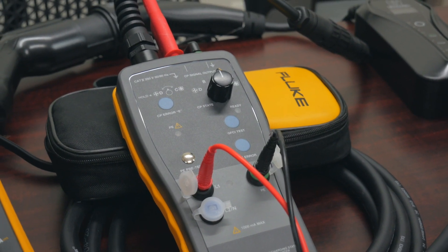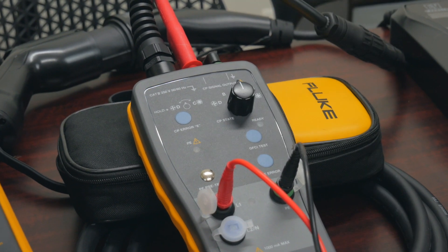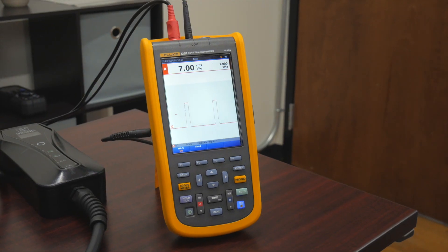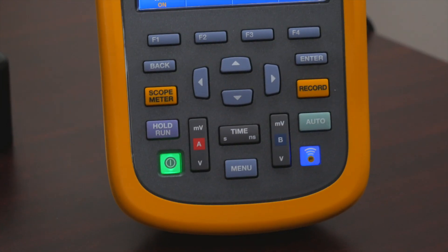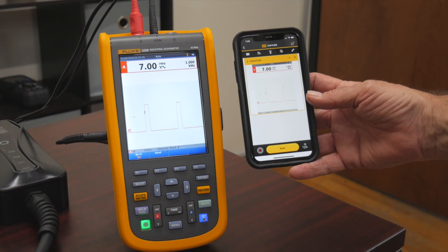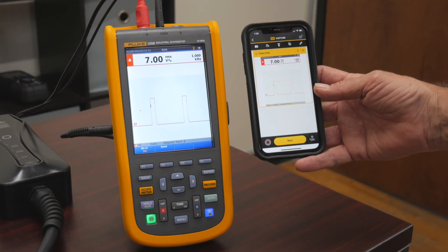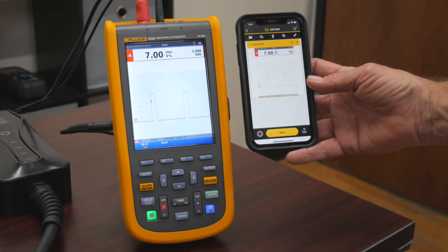There are basically four positions for the charging state. The CP, or control pulse, is really the way a charging station controls and communicates with your electric vehicle. The beauty of this particular scope meter is that it's also a wireless hotspot through what's called Fluke Connect — giving us the ability to pull that information wirelessly and paperlessly to my phone via a Wi-Fi hotspot and the Fluke Connect mobile app.